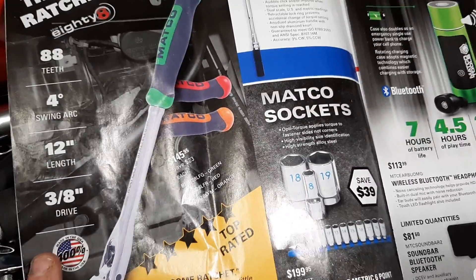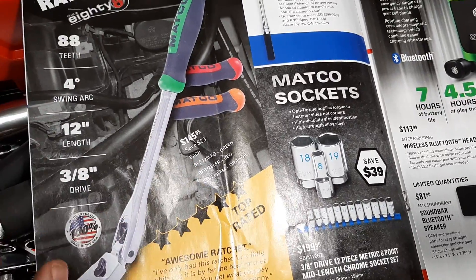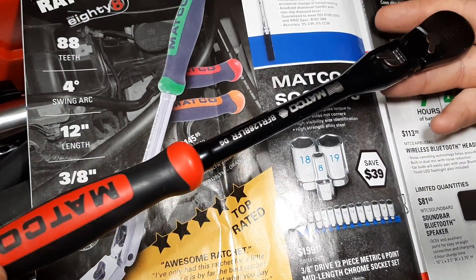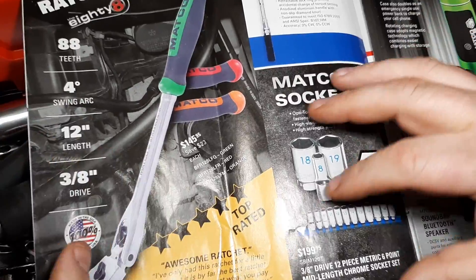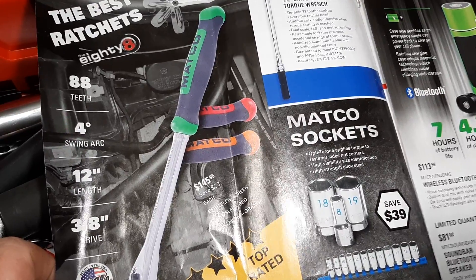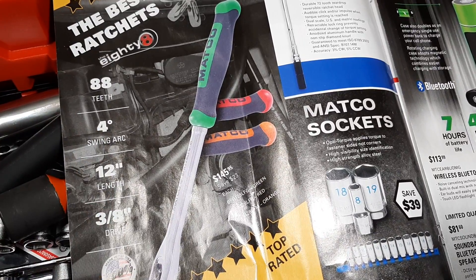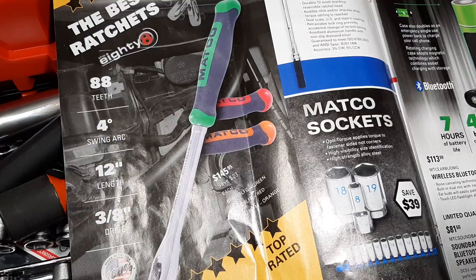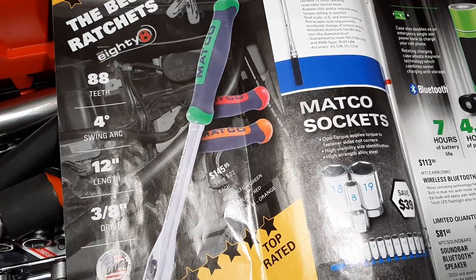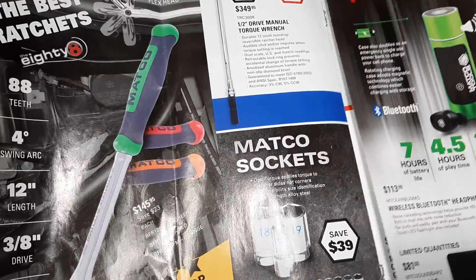The Matco ratchet — this is not the black one. They've got these on sale for $145.95. This is the 12-inch length, same ratchet basically. It's a super popular ratchet — I'd argue with the 'best' claim but that's my opinion. $145 is definitely a fairer price for it. If you're really wanting to get one of these Matco ratchets, now would be the time because I don't feel like they're worth the regular retail price.